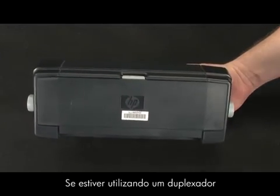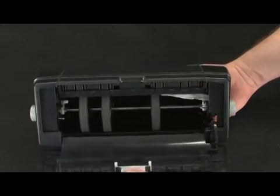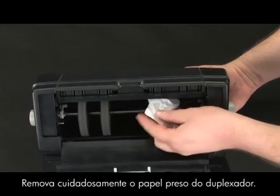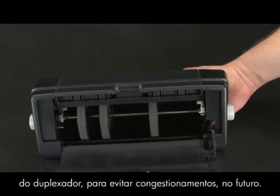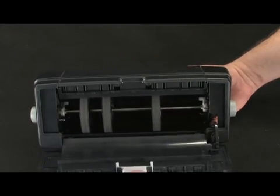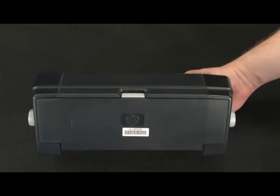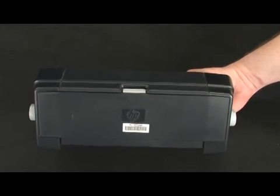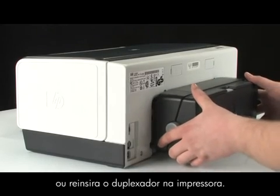If you are using a duplexer, push the latch on the top of the duplexer and lower its cover. Gently remove any jammed paper from the duplexer. Make sure you remove any torn pieces of paper from the duplexer to prevent future jams. Close the duplexer cover. Reinsert the rear access door or the duplexer into the printer.